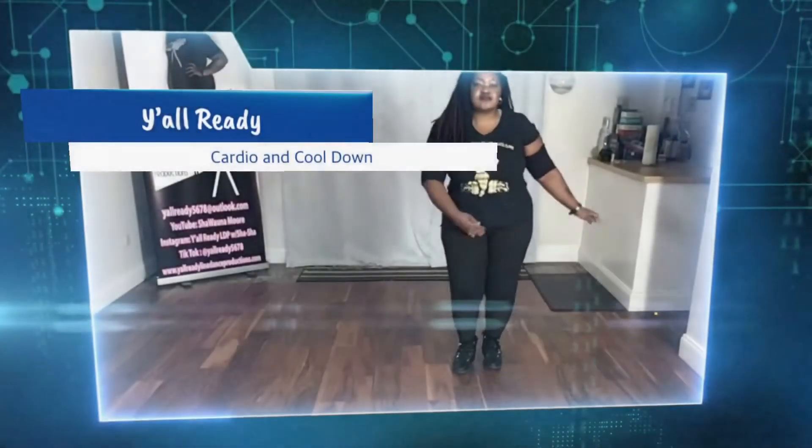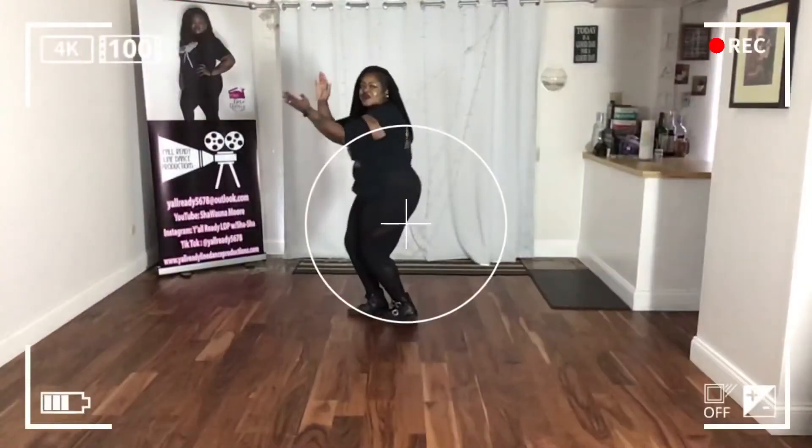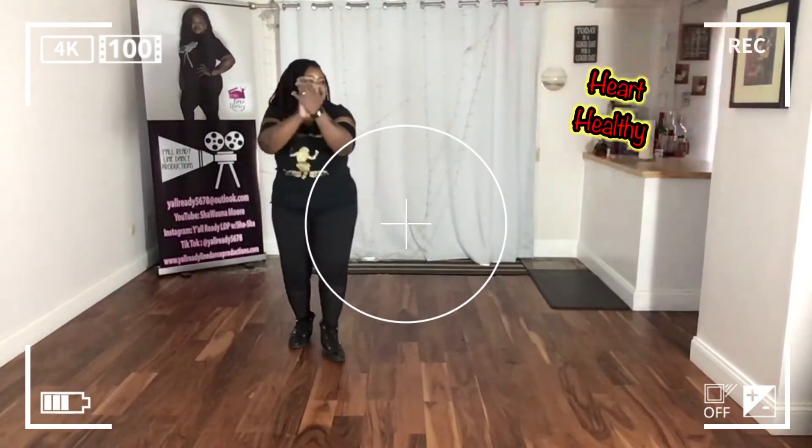Hey good people, thank you for joining me for Y'all Ready's Cardio and Cooldown. This is a no judgment zone. We're here to have fun and get healthy together.